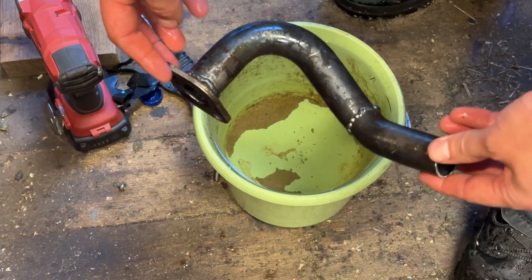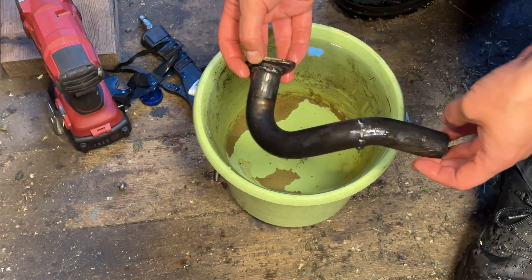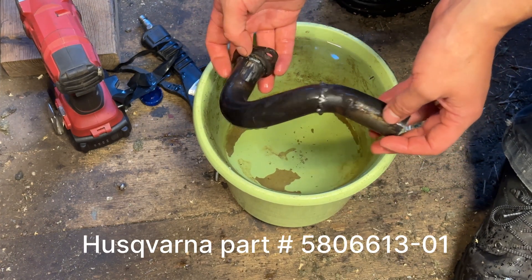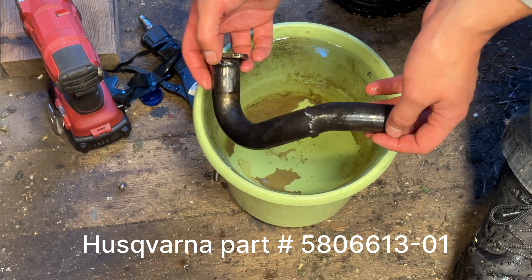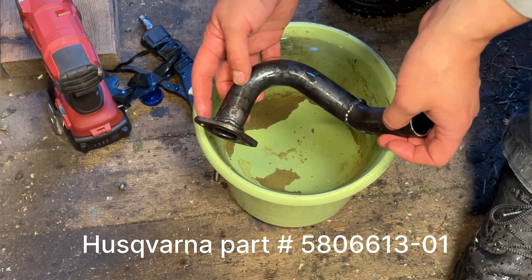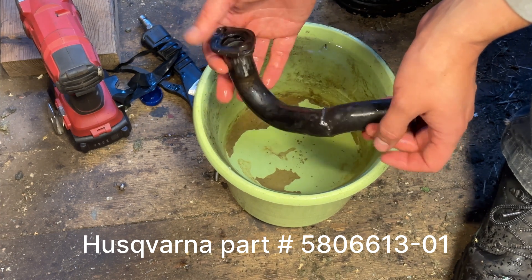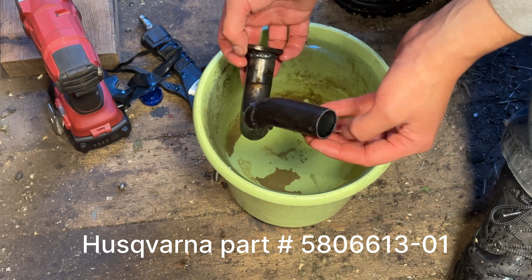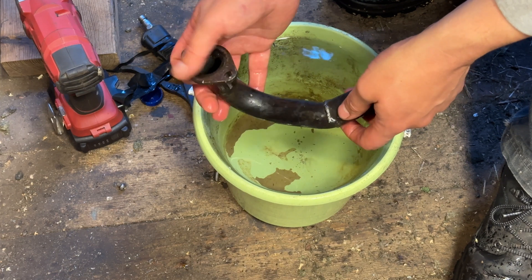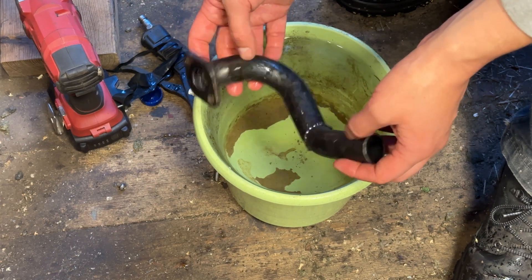Now we have a working manifold. You can buy these already made from Husqvarna — just get one for overhead valve engines and they fit. So if you want to replace your engine, you can either do this welding yourself, or buy the finished product. The welder is a bit expensive, the gas is expensive, so buying ready-made might be better.